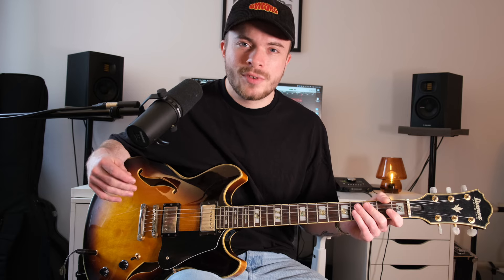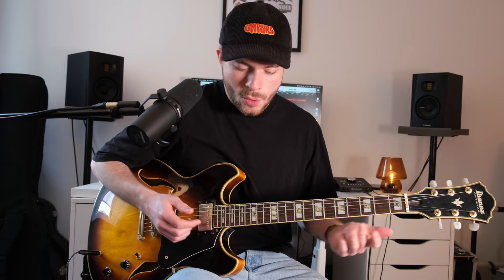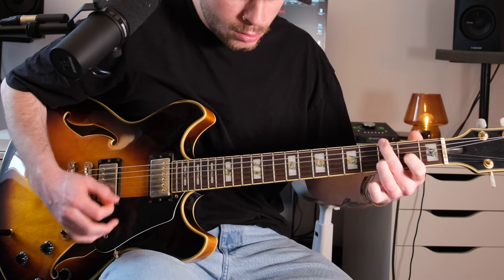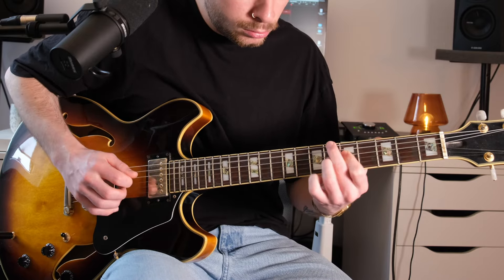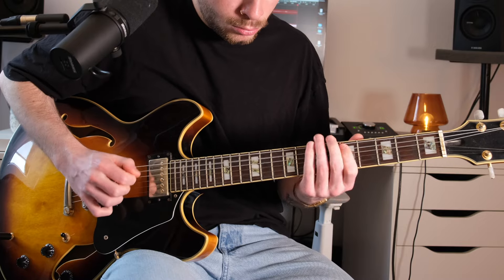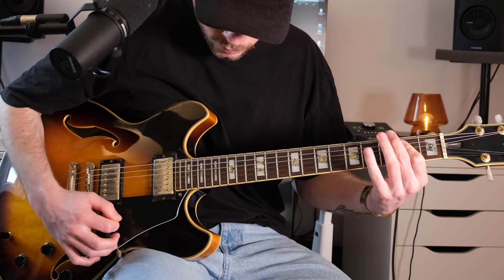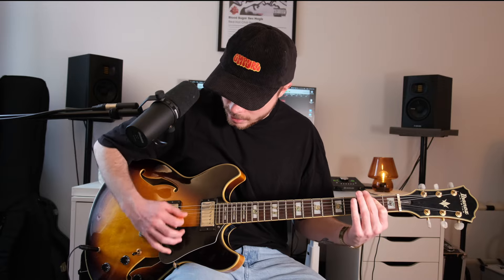And it's also very well suited for distorted sounds. So with hollow body guitars we can not only play clean sounds, but also get somewhat rockier without any problems. I'll now add a Tube Screamer here – that's a very light, subtle distortion. And that of course also works with the neck pickup, which then sounds a bit creamier.